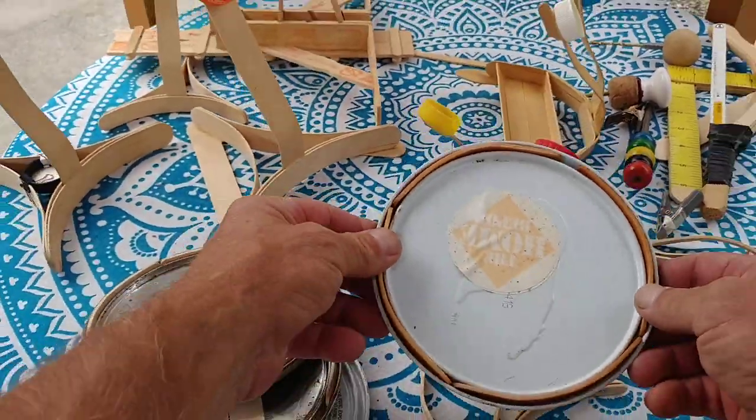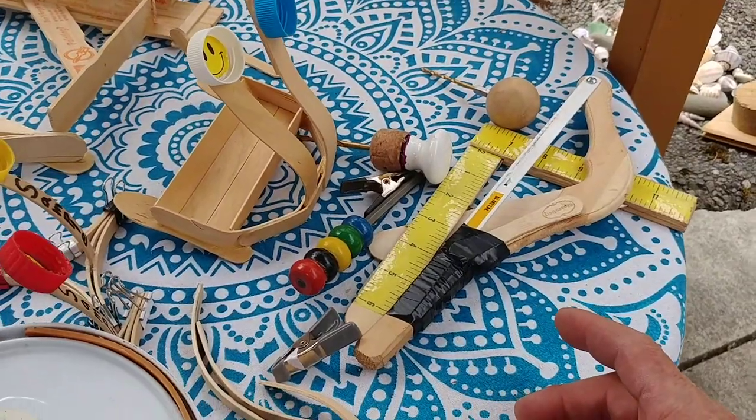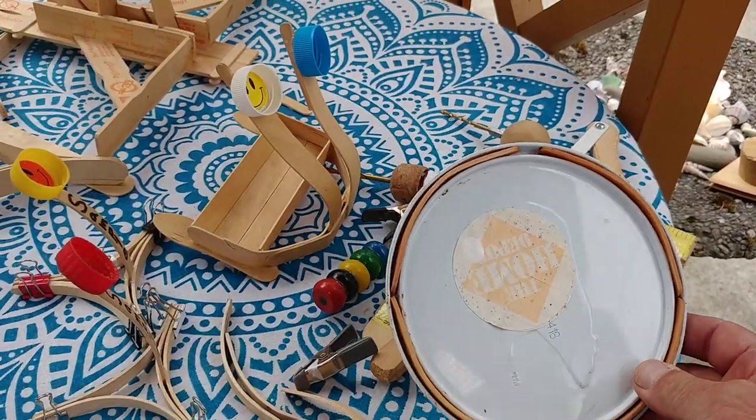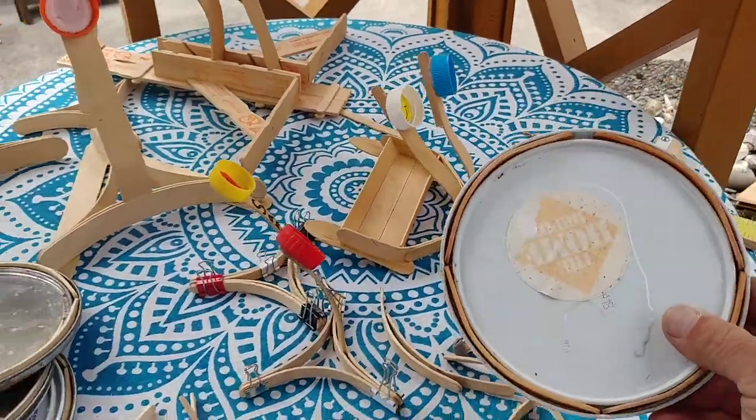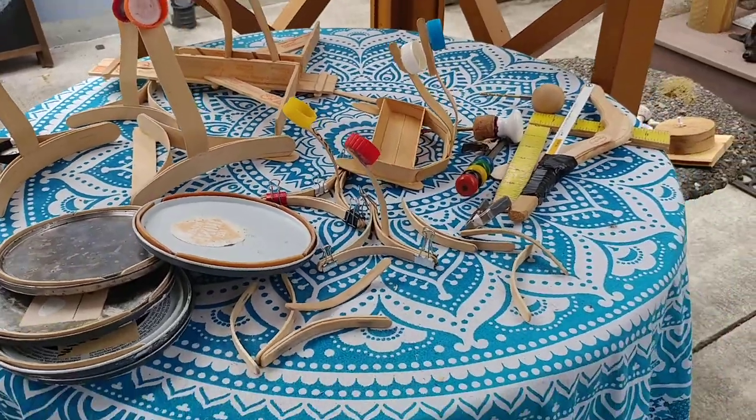So the tools we use aren't always the hand tools we've talked about. There are also different sets — in this case paint lids.